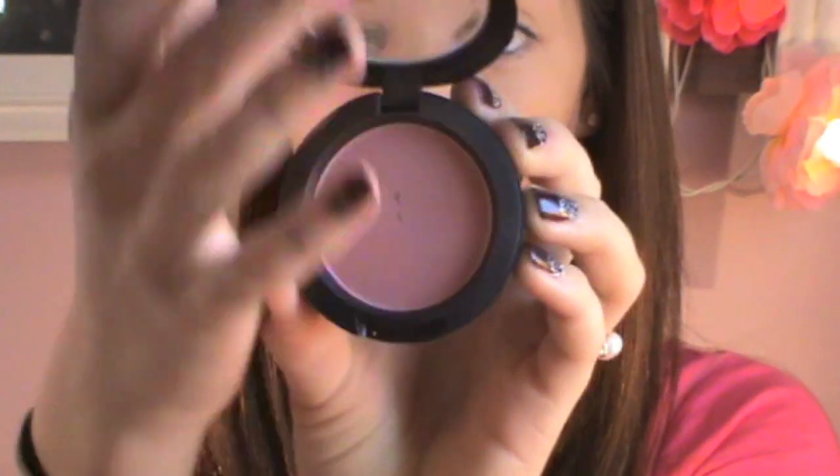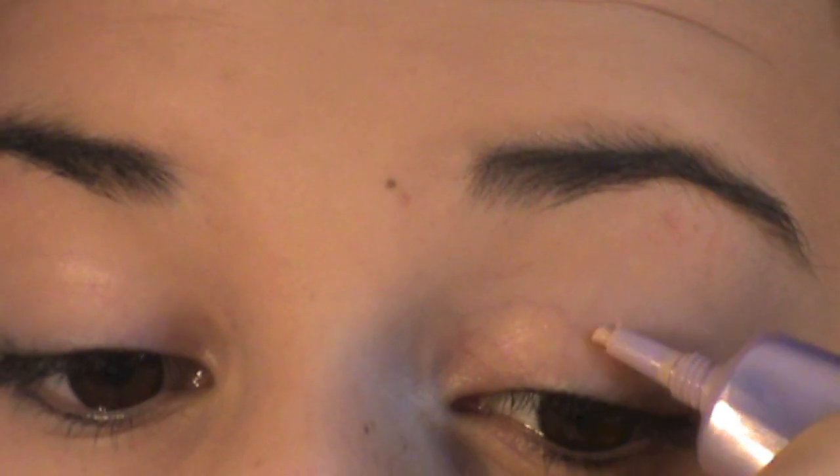After that I'm taking a fan brush and my Hula bronzer powder from Benefit, then taking a small kabuki brush and blending it all in. For the blush I am using MAC's Mocha blush and just using a small brush and applying that to the apples of my cheeks.